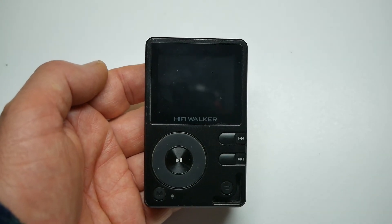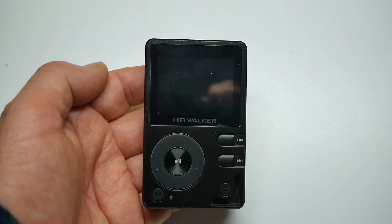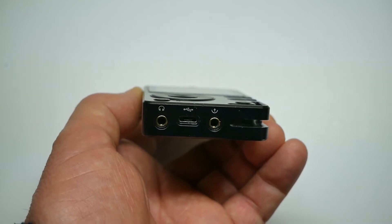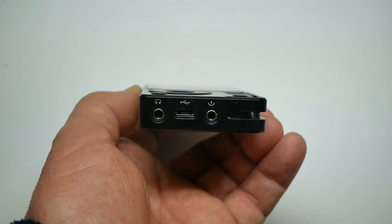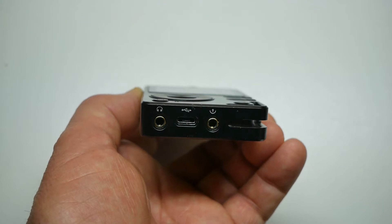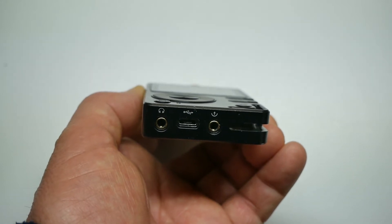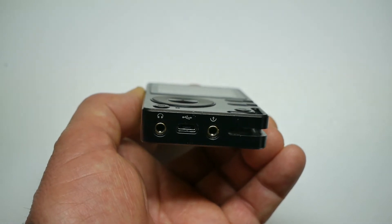Lettore dei file musicali Hi-Fi Walker. Sulla parte inferiore ci sono due uscite: una per uscita line e l'altra per uscita cuffie. Vi è anche l'ingresso e l'alimentazione, o di un adattatore, per leggere anche OTG, una chiavetta USB o qualsiasi altra memoria esterna.